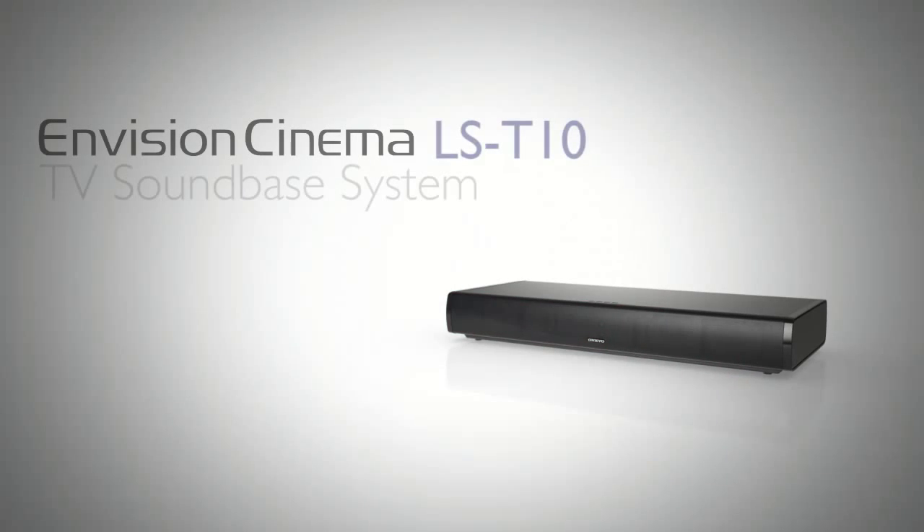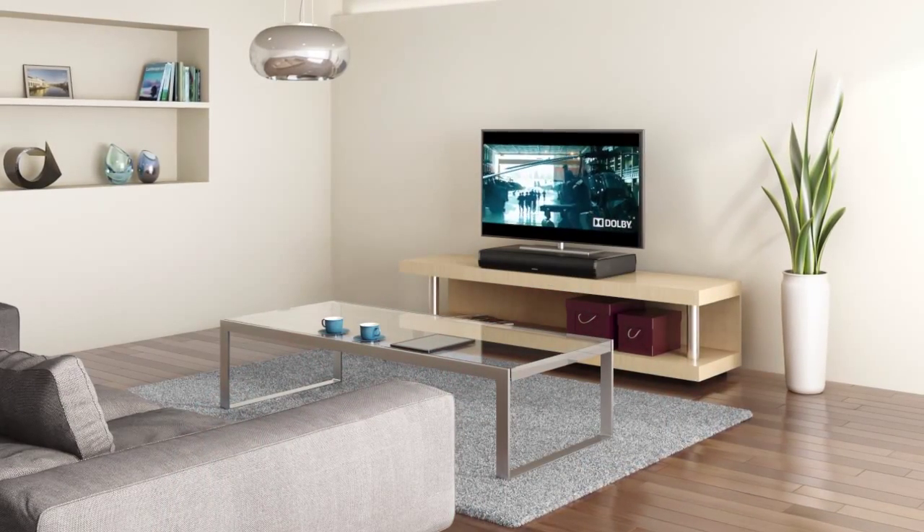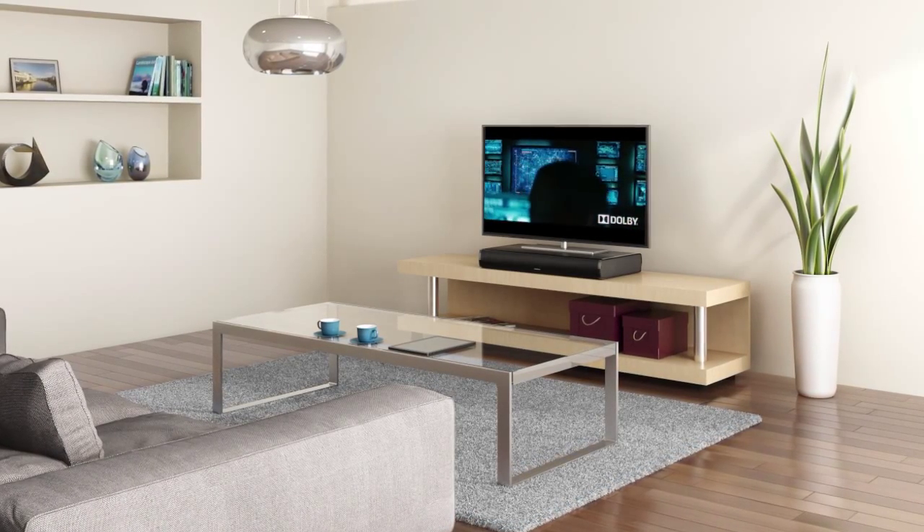Welcome to Onkyo USA how-to video series. Today we'll show you how to set up the Onkyo Envision Cinema LST10 sound base system. The LST10 is very easy to set up with a single audio connection and Bluetooth audio streaming. This device is a self-contained, space-saving 3D sound system. So let's go ahead and begin our setup.